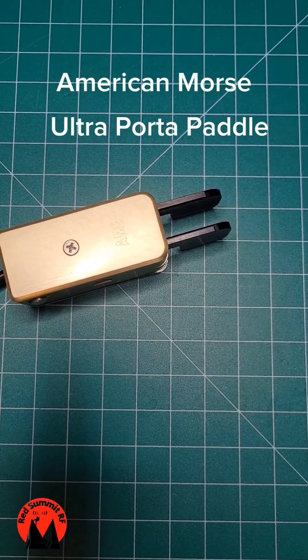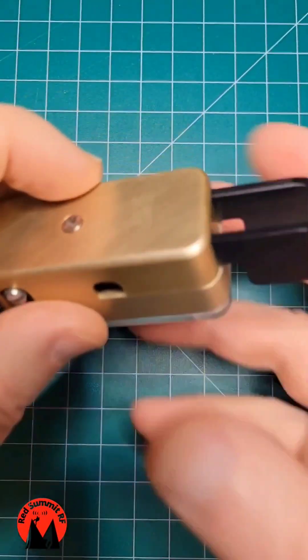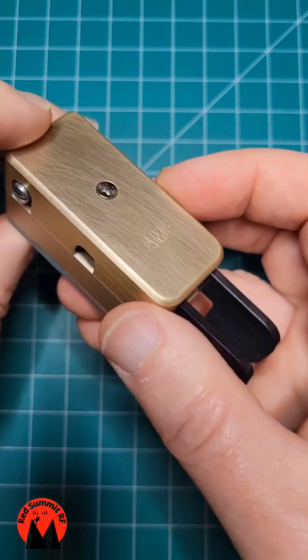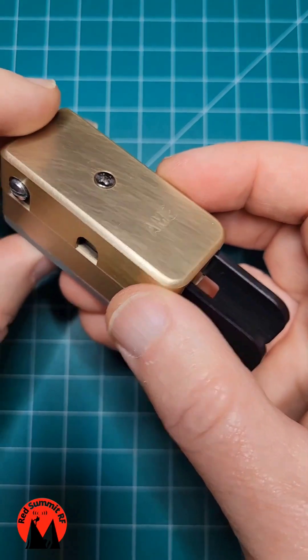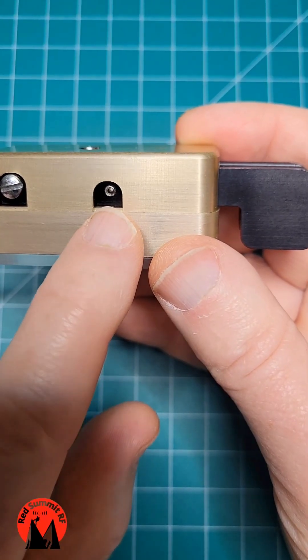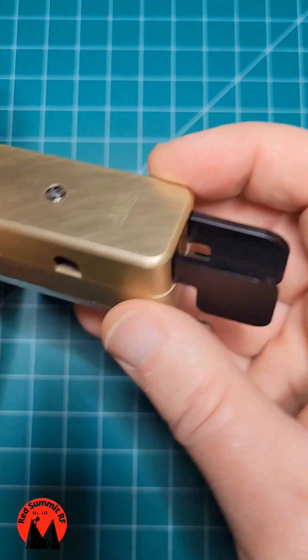Here is the American Morse Ultra Porter Paddle, a small and compact Morse Code paddle that ham radio operators use to send Morse Code. I recently posted a short about this paddle and how you can modify it to perform better by replacing the set screw contacts there in the middle.